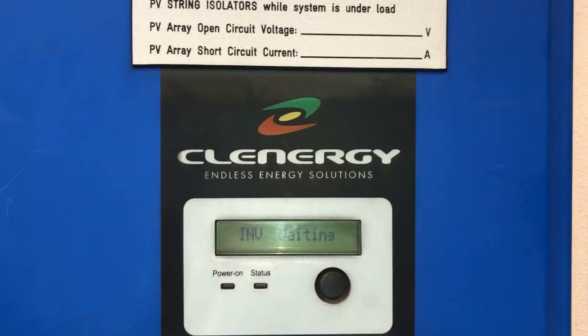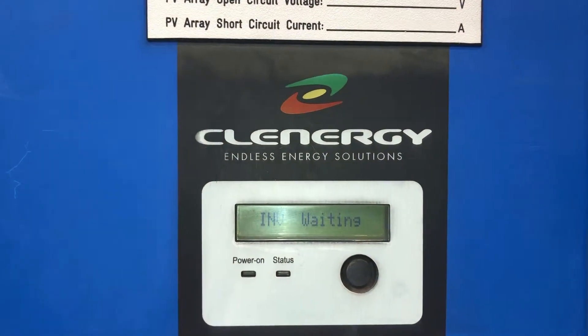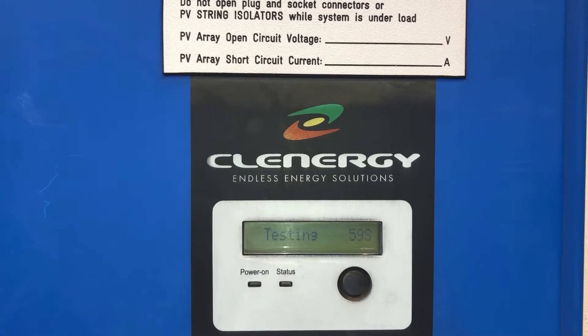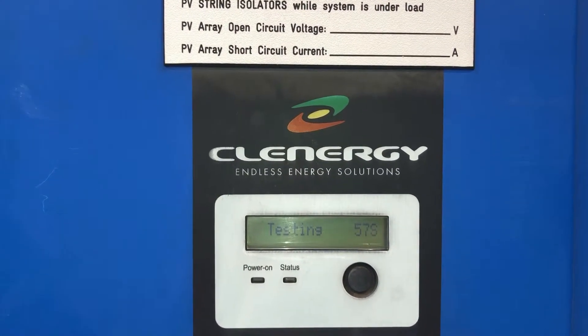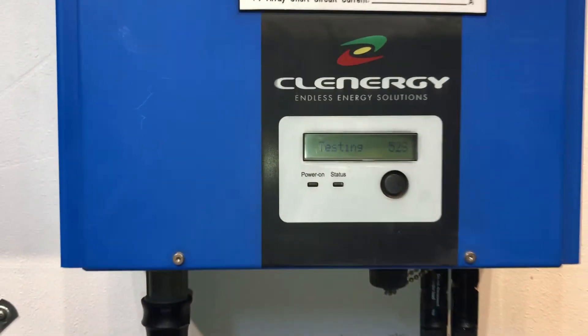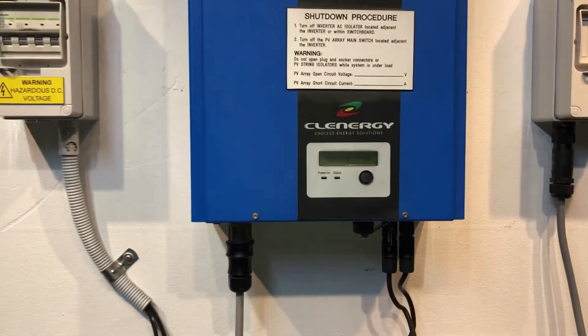We let the inverter go through a startup procedure here. You can see it's showing 'inverter waiting' at the moment, and then it goes through the startup procedure with a countdown for a minute. So we'll just wait for that minute to go by.